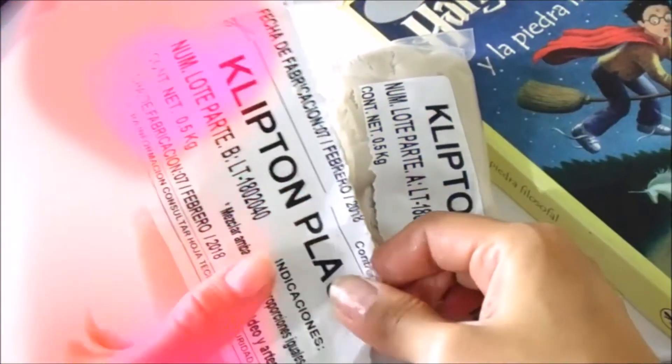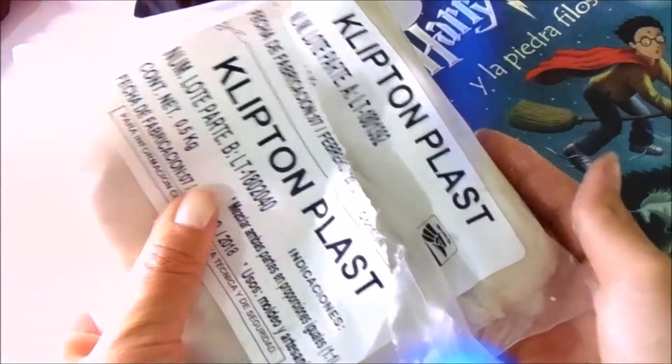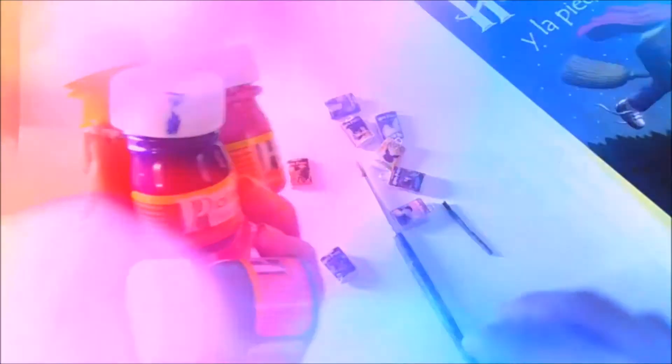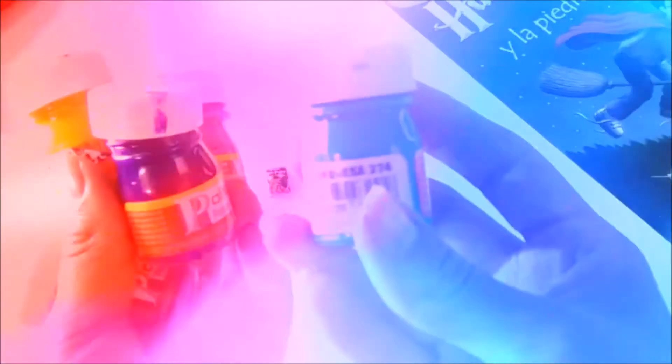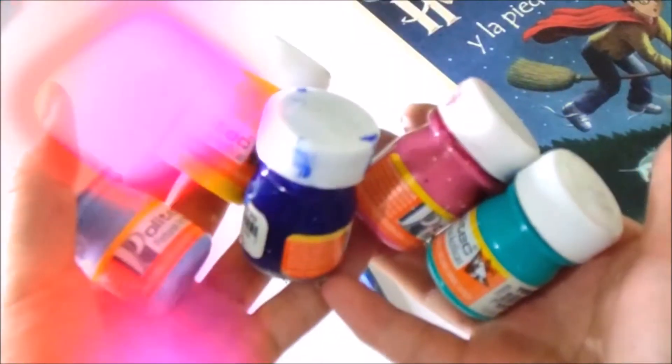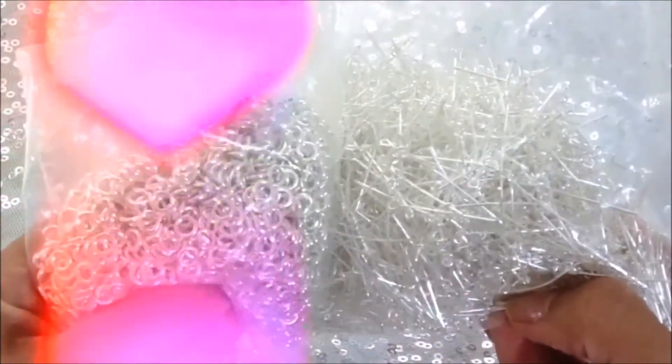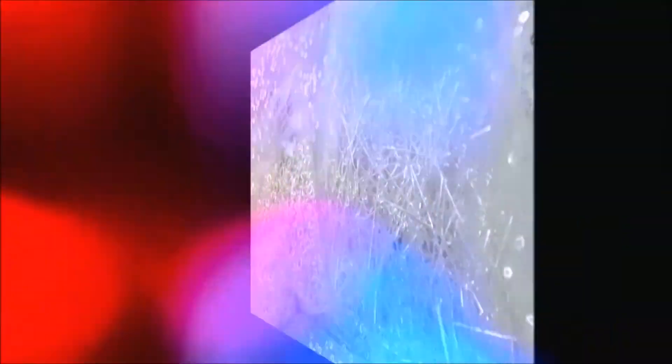Vamos a necesitar plastilina epóxica, que es algo más o menos así. La consiguen en tiendas donde venden resinas. Es un poquito tóxica, pero se hace super dura y es muy buena para hacer collares y dijes que queremos que estén super duros. Aparte es muy barata. También necesitamos un pincel pequeño y pinturas de los colores que quieran para las pastas de sus libros — yo utilicé magenta, rosita, azul, amarillo y azul celeste. Un poco de agua para las portadas y las orillitas de nuestros libritos. También unas argollitas y ganchitos para enterrar los dijes, para que tengan el arito listo para colgar. Los pueden conseguir en tiendas de manualidades. Unas pinzas. Y también vamos a imprimir las portadas de los libros del tamaño que ustedes quieran — yo elegí de un centímetro porque se me hizo super hermoso.